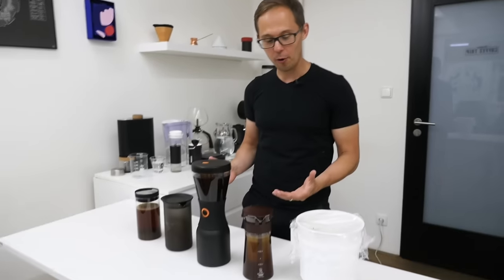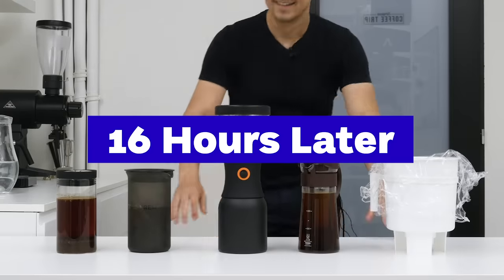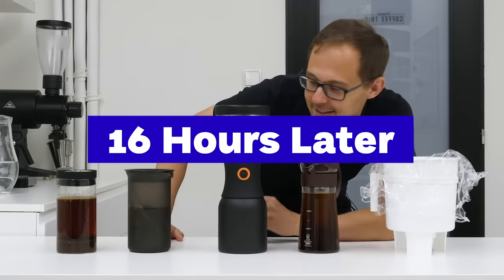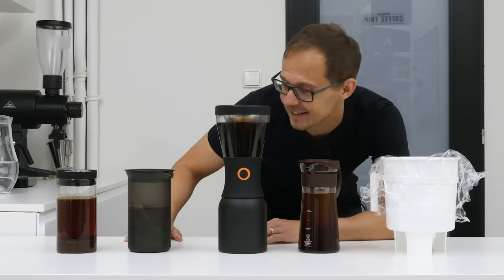Okay, so we just finished setting up cold brew coffee in all five methods. We'll leave it in the office for 16 hours, which means tomorrow morning we'll taste it together. 16 hours have passed and our cold brew is ready, so we'll filter it out and taste it.